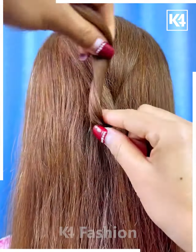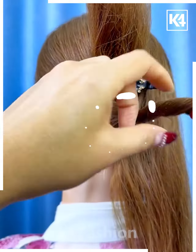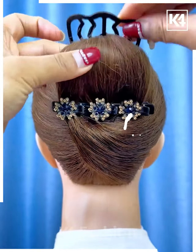Fix this hair clip on the hairs. First roll it and fold it upward and fix the clip on it. Now take the hairs from the bottom and fold them one by one and fix it inside the clips. Now tie the hairs on the top and fix it, and your hairstyle is ready.